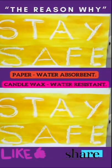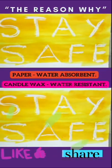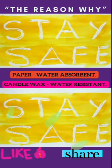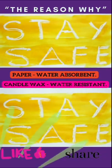Now, I have finally finished my message. I think you can see it very clearly. This is because the paper is water absorbent and the candle is water resistant. Thank you for watching.